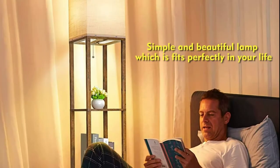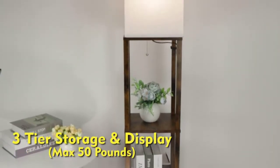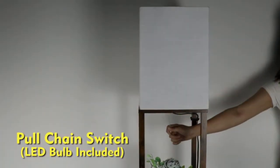It suits your study, dorm room, and foyer. The Run Top modern adjustable lamp with three tiers of shelves can hold up to five bulbs and provides a storage area for magazines, plants, family photos, or anything else you might want to display on your bedroom dresser.